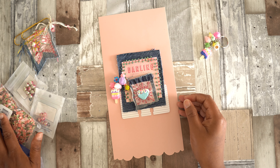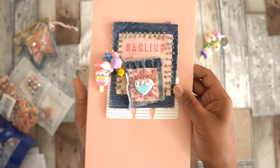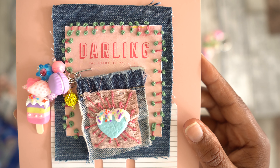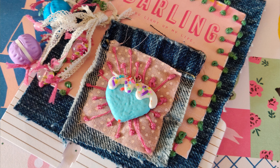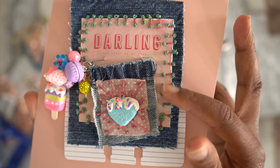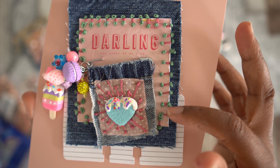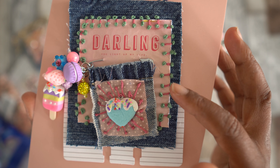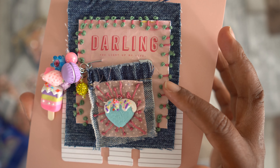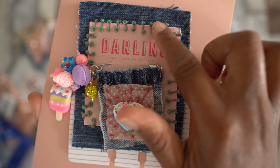I'll show them in a moment — they're laying here on the side. First I wanted to share with you this item that I created, which is a memory deck card. A memory deck card has quite a few layers. I first attached this beautiful journaling card from Sweet Stories on top of this beautiful piece of jeans, then I adhered that with several stitches.